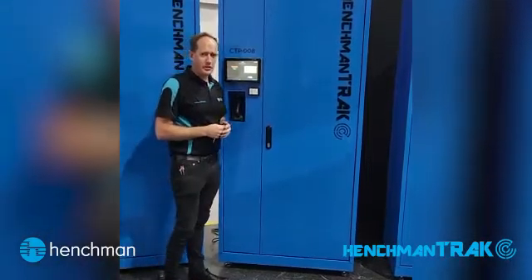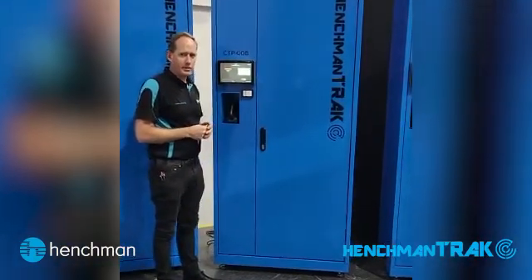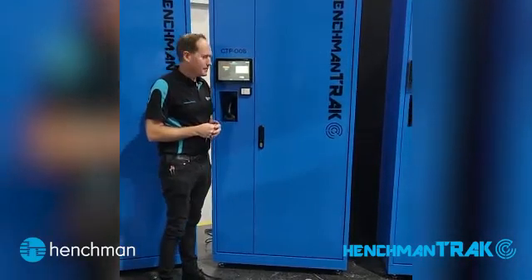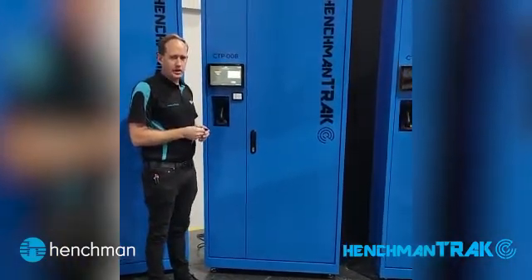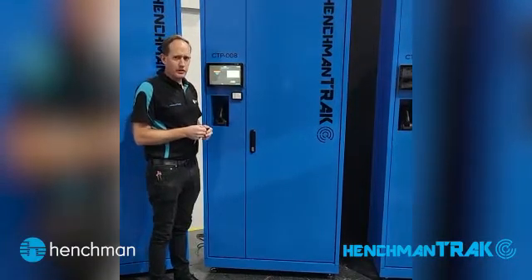Hello, just wanted to show you our new Lockertrack system that we've got available now up on the market. Similar to all of our other products, the software is the same, the process is very similar. I'll run through it quickly with you.